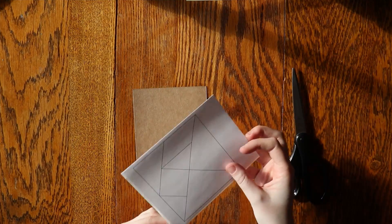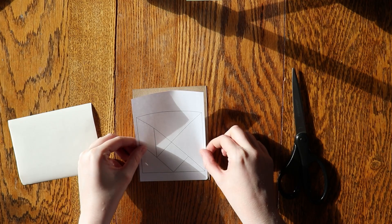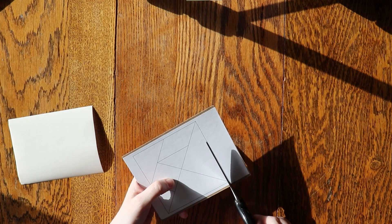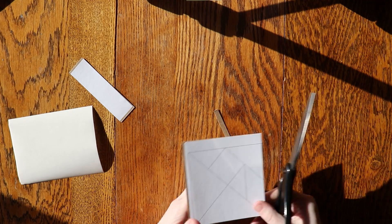Otherwise you can use materials you have at home. To create your own Tangram set, peel the label off the backing and stick it to the cardboard piece. Both the cardboard and the label are too big so it's okay if they don't line up quite right. Next, carefully cut out the square of the pieces, then carefully cut the seven pieces apart along the lines.